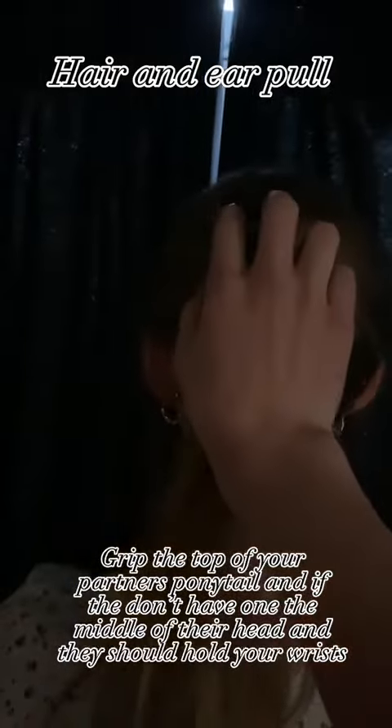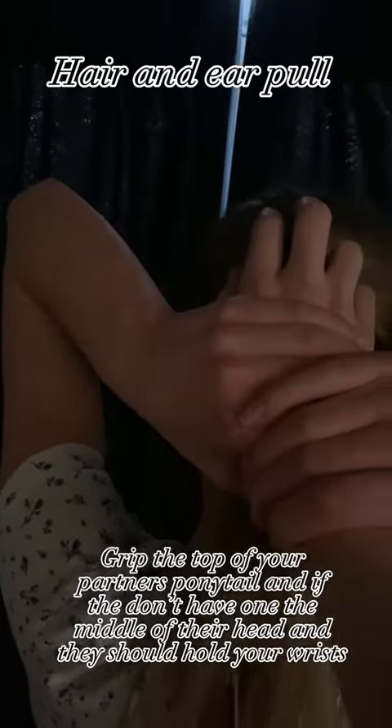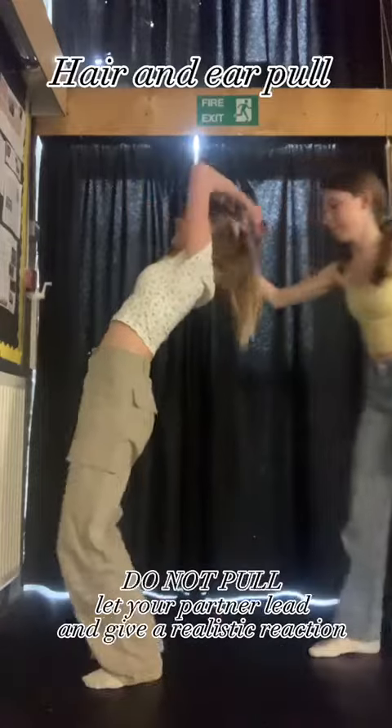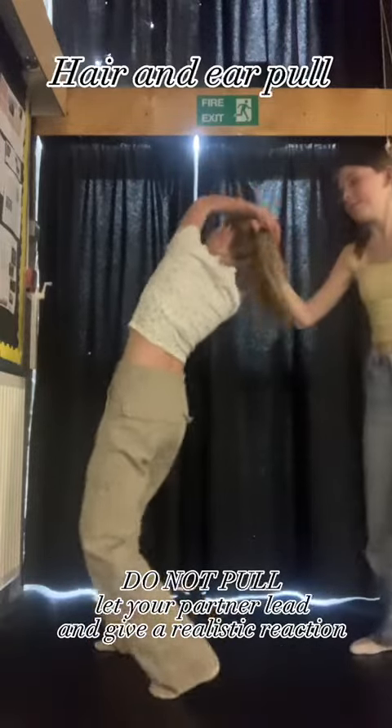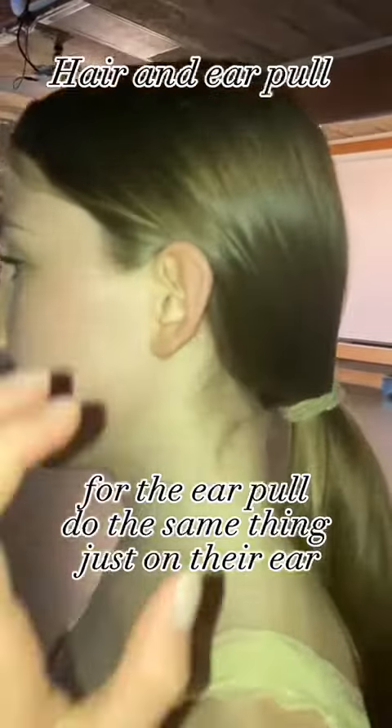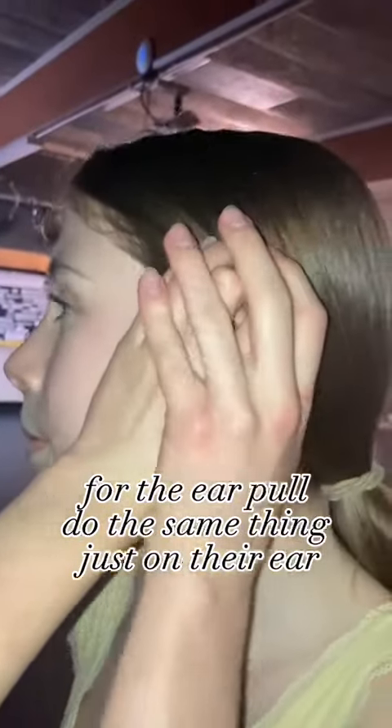Hair and ear pull. Grip the top of your partner's ponytail, and if they don't have one, the middle of their head, and they should hold your wrist. Do not pull — let your partner lead and give a realistic reaction. For the ear pull, do the exact same thing just on their ear.